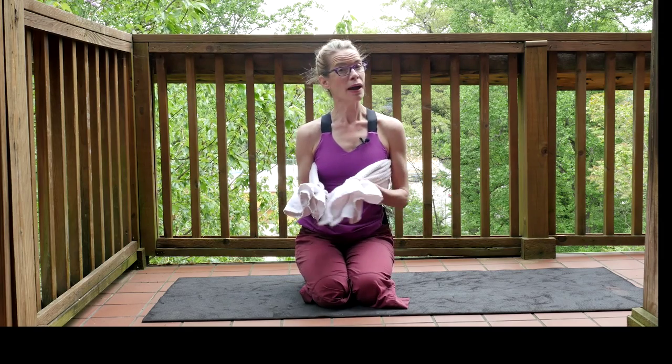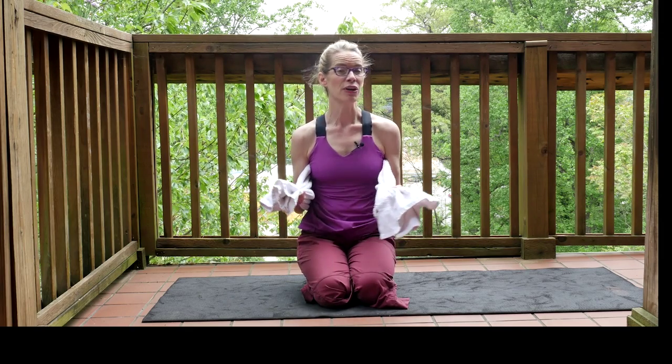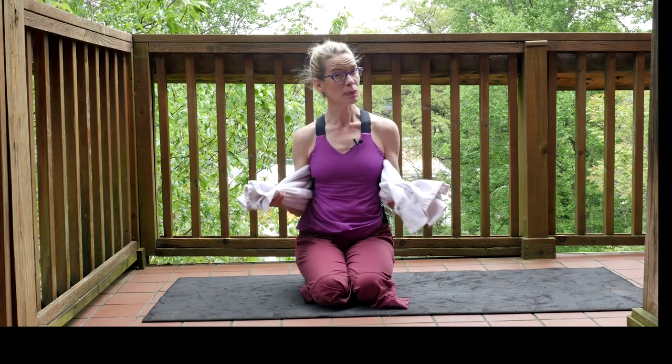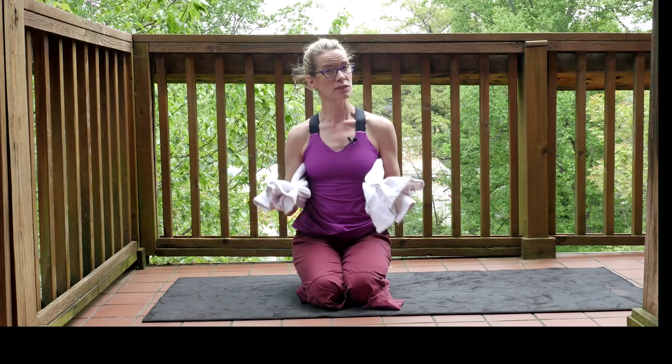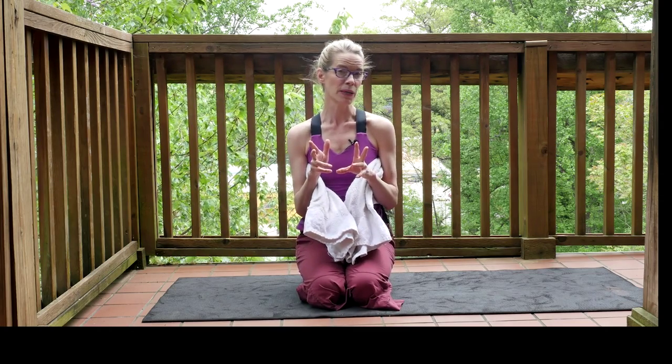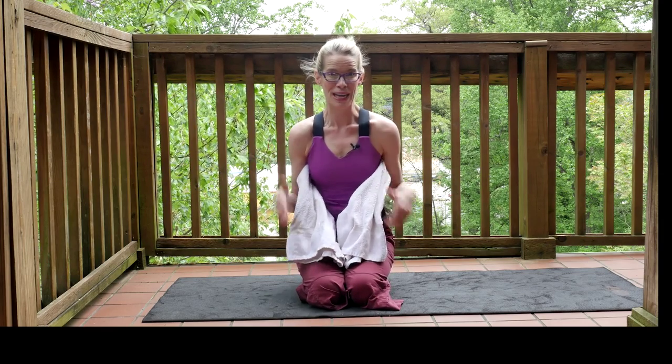I want you to think of your body as more of the TheraBand reaching into this towel. The towel has a little bit of give to it, but it's also stiff. So the parts of the body that we're going to be working on with the towel open up into the towel, like your human TheraBand.